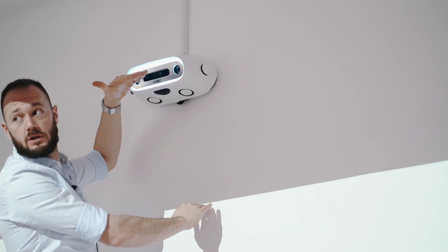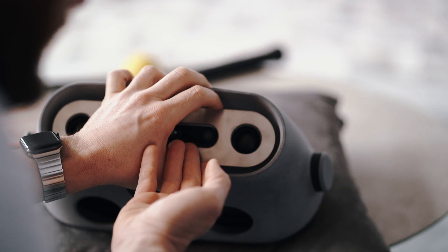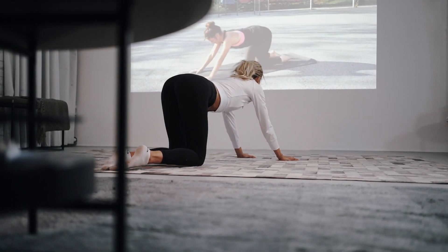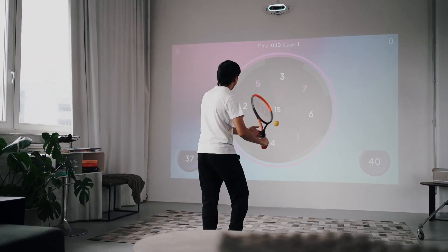Limbic is smaller than a shoebox and you can simply mount it on a wall or even position it on the floor. With our newly developed Ballfinder LiDAR 3D cameras, an integrated sound system, and an innovative LED front, Limbic is ready for a variety of active applications.